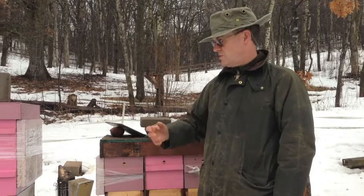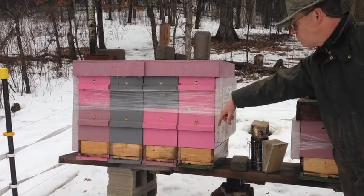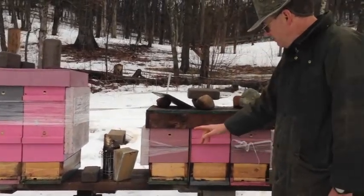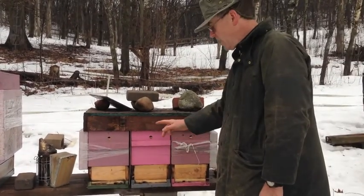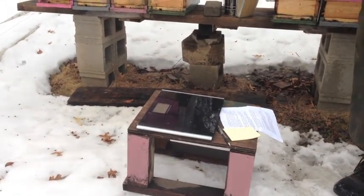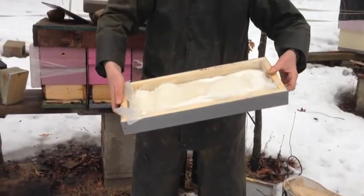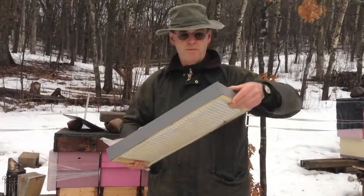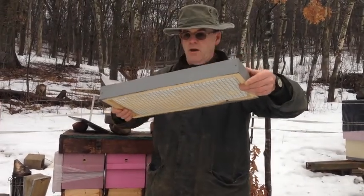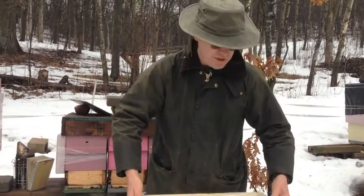Hi, today is February the 19th. This is a follow-on from my previous video. Last time I added a second layer of boxes with frames to these four nukes that were in five frames, and I left these three alone. Today I'm going to weigh them to see how much they've lost, and then I'm going to add a little tray of sugar slush, which is just a rim with a wire on the bottom, a bit of paper and about nine pounds of sugar.